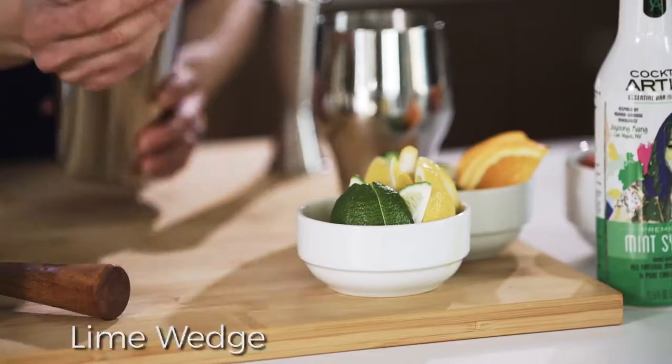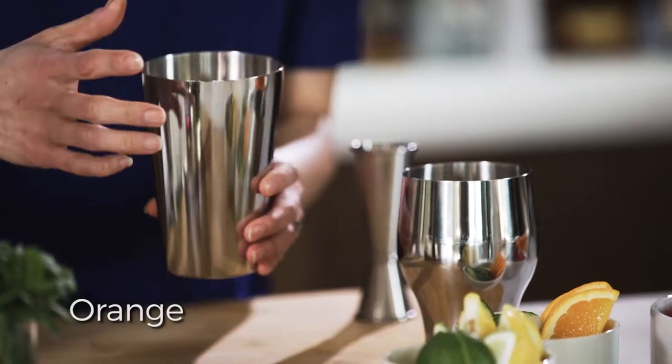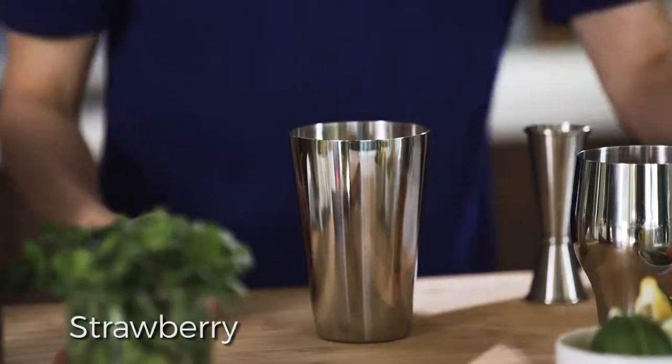What we're going to do is muddle a lot of fruit. We're going to put in one little lime, a lemon, a couple cucumbers, an orange, and then you can add whatever else you like. I'm going to add a strawberry today.